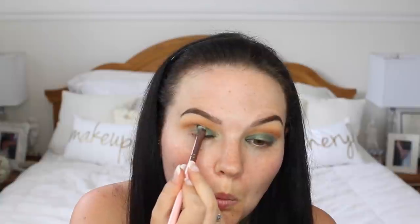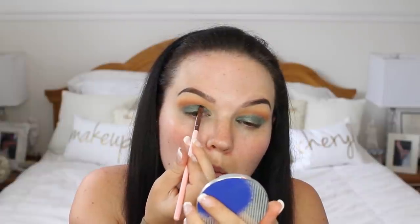Now I'm applying that emerald color to both eyes, getting it as close to my crease as I can. There's a little bit of a gap, so I'm going in with a small angled precision brush and a bit of that emerald to really cut the crease while keeping it soft. I'm filling in the gaps where I couldn't reach with the eyeshadow brush.